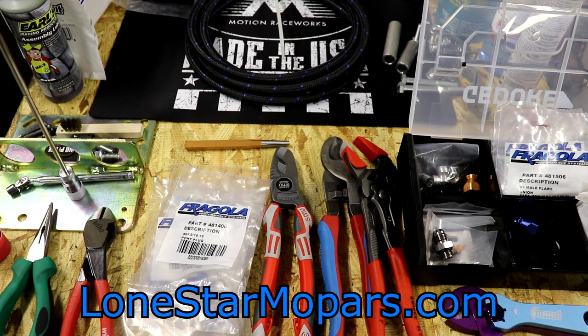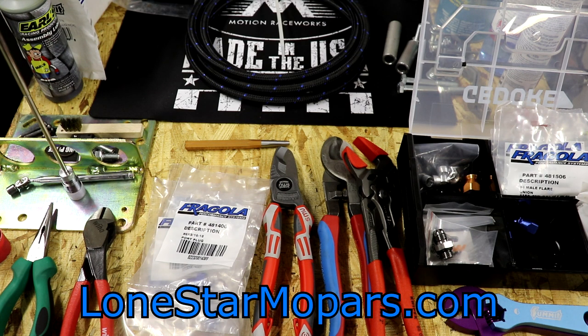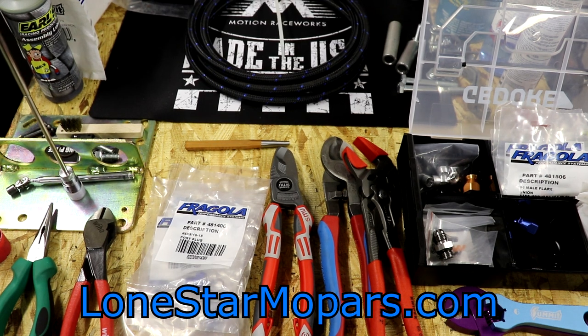Some of the things I've rounded up: my typical AN hose cutters, the Channel Lock Code Blues. I bought those to do battery cables — it's pretty rough going through stainless braided line. Even with black nylon covering, there's stainless braid inside. I kind of feel bad about using them for this, but I've done it. I have these NWS ones to try. My plan is to do one side Channel Lock, one side NWS.